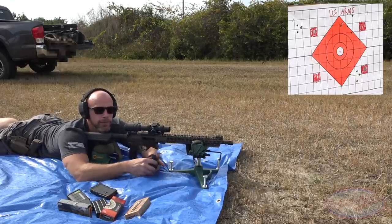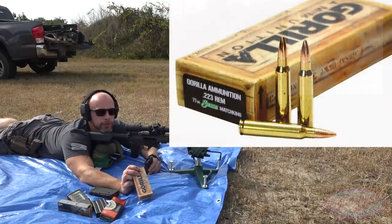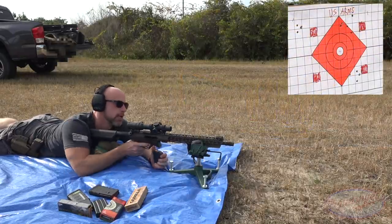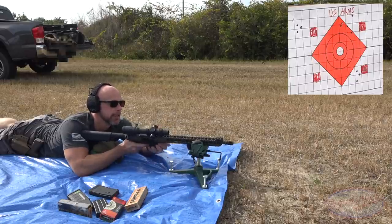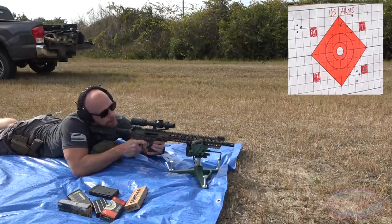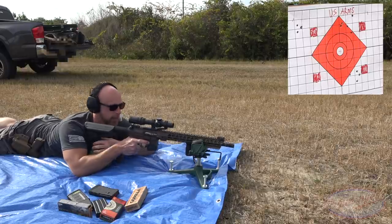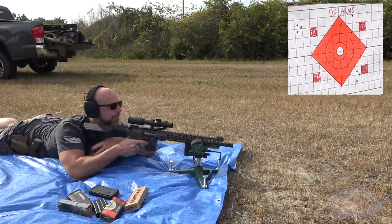The last load up is going to be some 77-grain .223 from the folks over at Gorilla Ammunition, once again with Sierra MatchKing bullets - the heaviest to date for sure. Interesting that the USGI mag locked in just fine; I don't know why it didn't like that D&H mag.